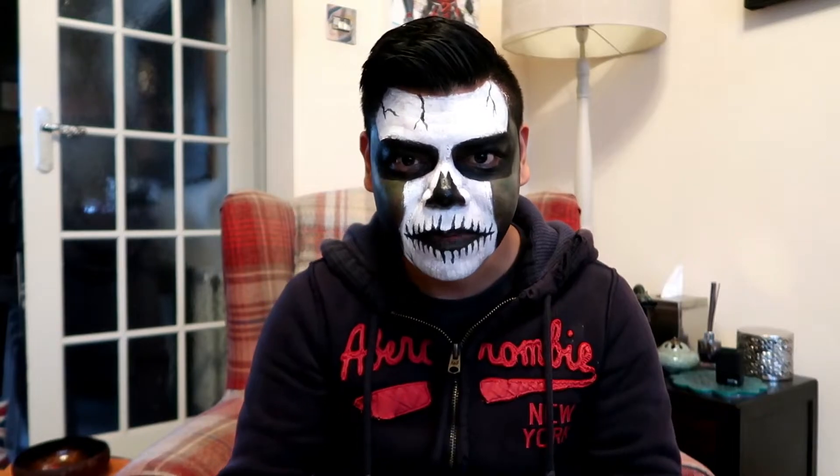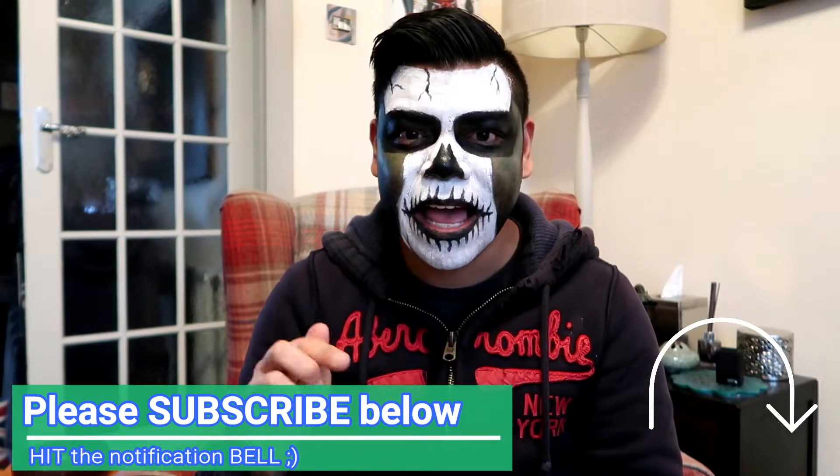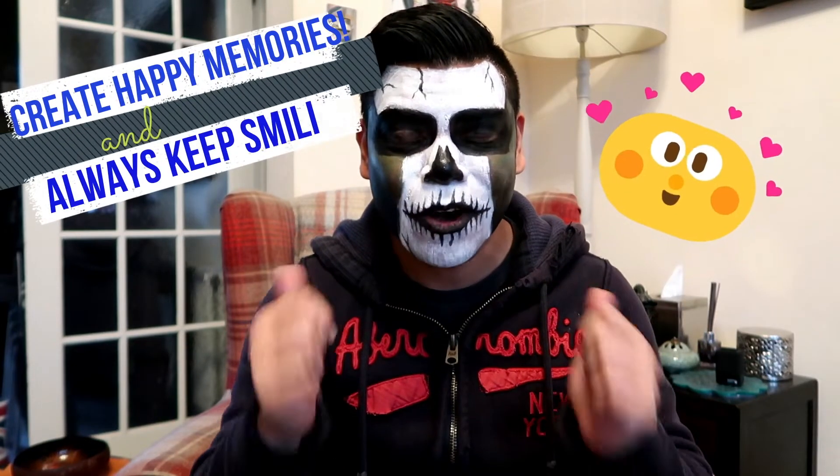Thank you very much for watching this week's episode. I hope you enjoyed that. Make sure you press the subscribe button below, like, comment and share, and I'll comment something back. Press the notification bell so you can see me every week. Just remember — create happy memories and always keep smiling. See you later, guys!